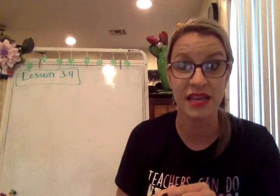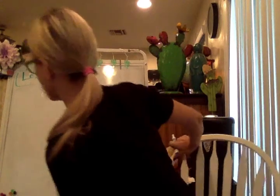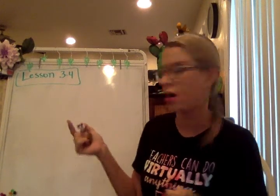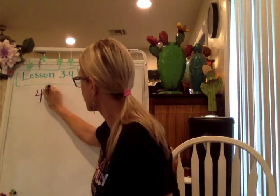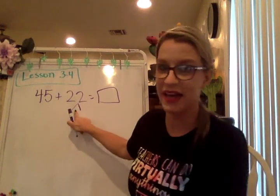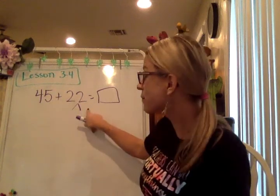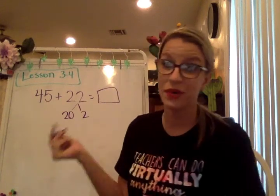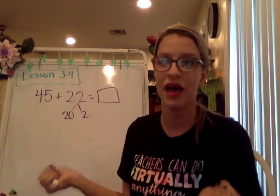Break apart was something that was in lesson 3 from topic 3. It was a little bit tricky, so we're going to do a quick refresher on breaking apart and then talk about compensation. Essentially, break apart is where you're going to break the second addend into tens and ones. So if I was going to break apart the number 22, I would break it into 20 and 2. When I'm breaking it apart, I'm creating a new, easier-to-solve math equation.